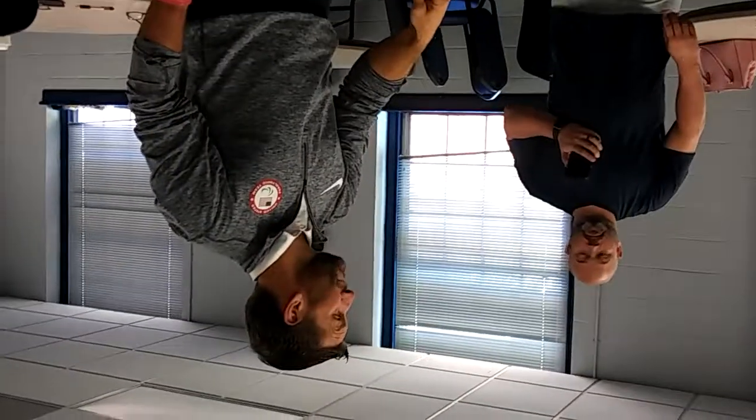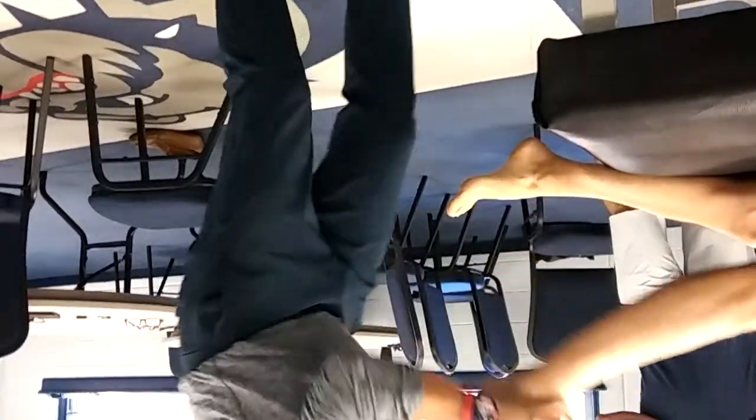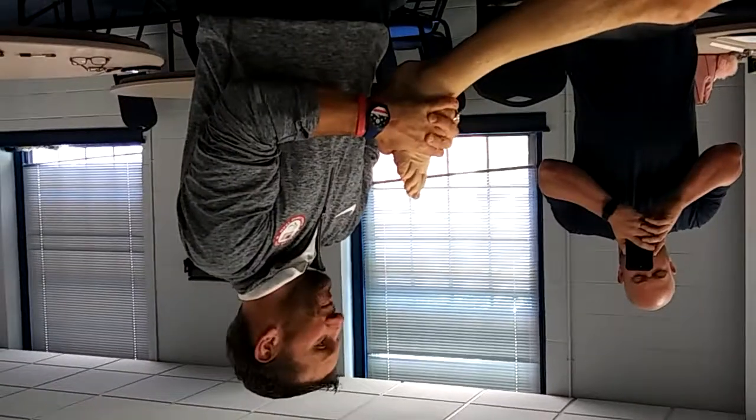Navicular — now again, he's kind of got a pes cavus foot. I'm probably not going to do navicular on him; he's already too high. Arguably, you can do cuneiforms here. Splay it out on the bottom and go straight.